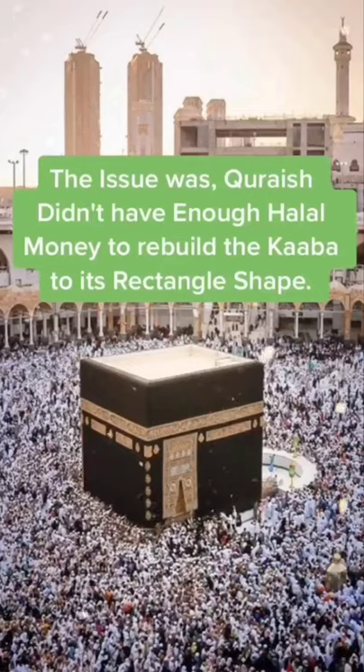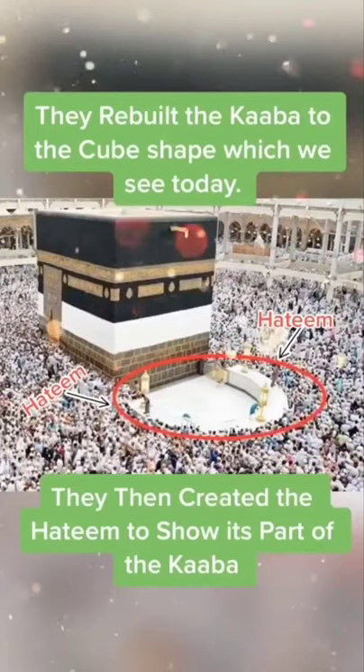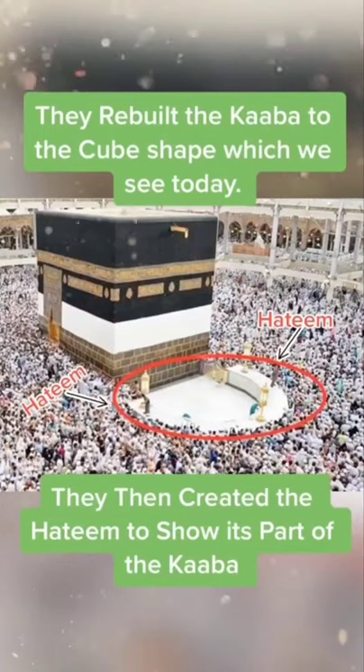The issue was they didn't have enough halal money to rebuild the Kaaba to its original rectangle shape. So they decided to rebuild the Kaaba to the cube shape, which we see today.